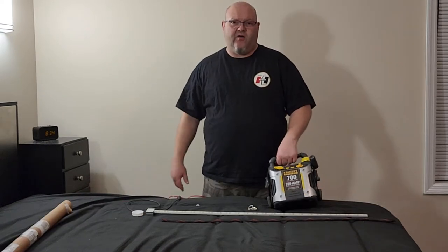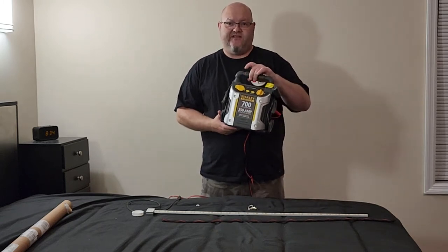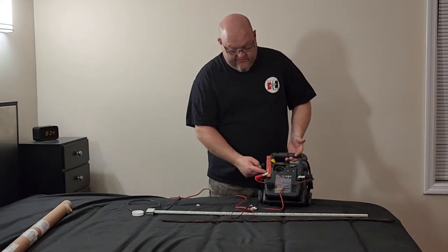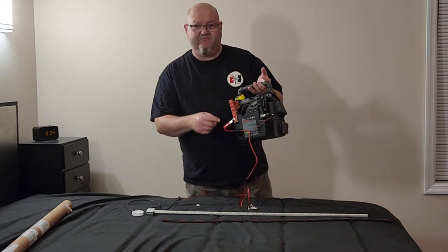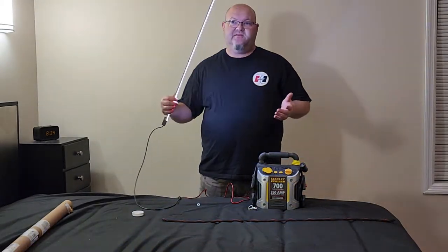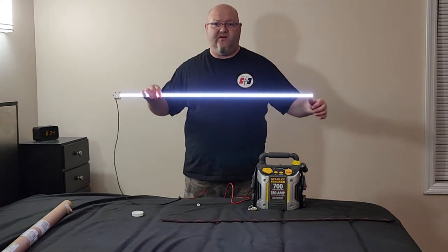Another way you can power this light is with one of those little battery jump starters. You can take the alligator clips, hook them to the positive and negative terminals on the battery clips, turn the thing on, and you can see that this thing puts out quite a bit of light. It's pretty bright — it's going to give you a lot of light to be able to see to work.